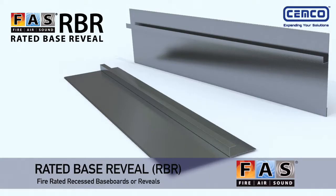Sumco's Rated Base Reveal, RBR, provides a fire rated wall assembly for recessed baseboards or reveals without requiring an additional layer of drywall.